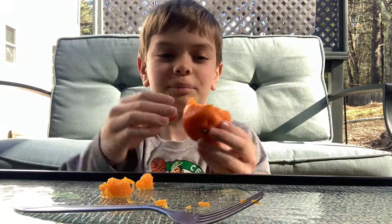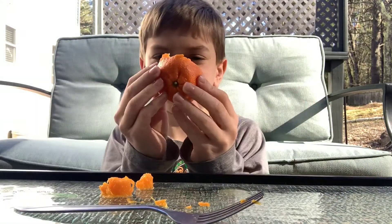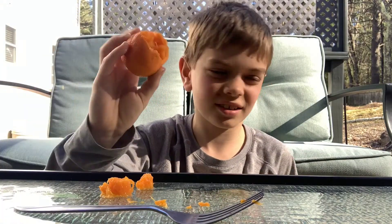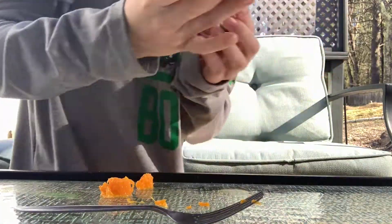Now we're gonna want to close it off. All right, yeah, I know how to do this.